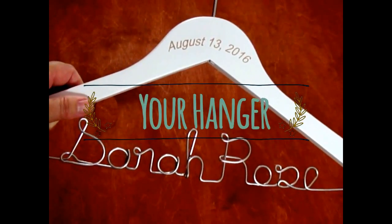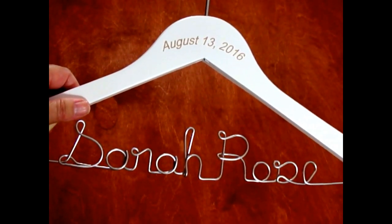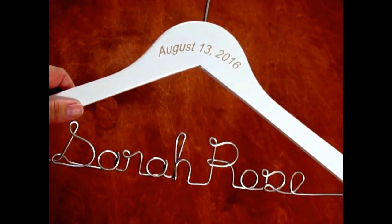Hi, this is Amy. Thanks for stopping by. I'm the owner of the original bridal hangers that I sell on Etsy, and I just wanted to show you a hanger that we did recently. I'm going to use this as a sample.